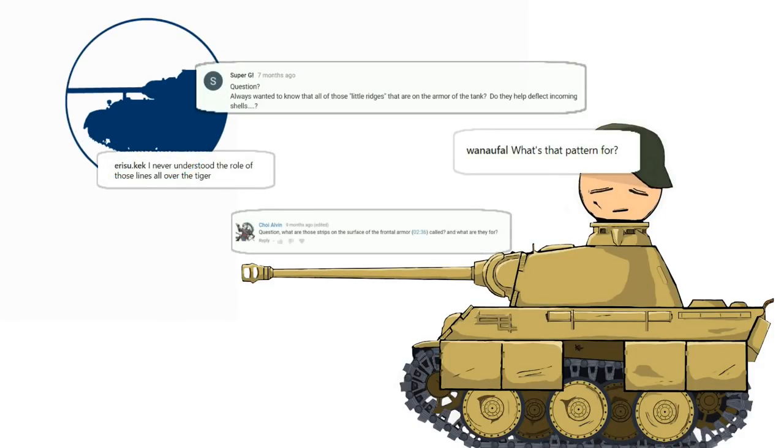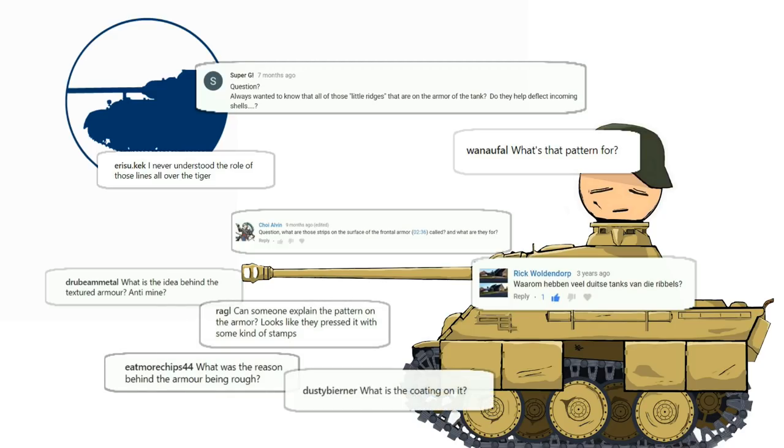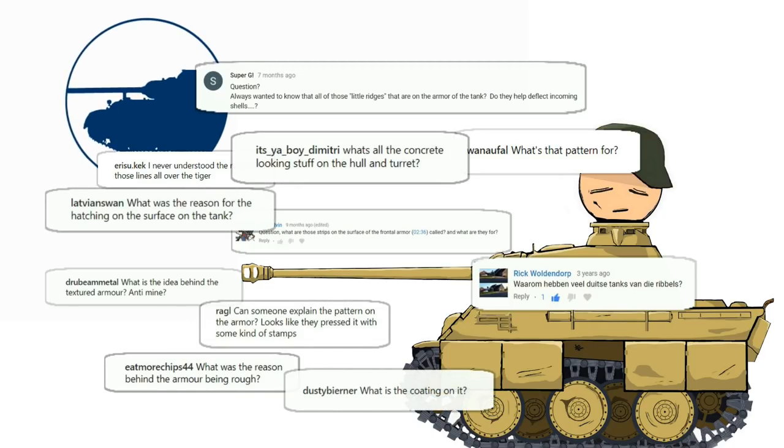The last few days the question of what is that weird coating on the surface of that tank has been popping up more and more, so today I'm going to do a video about Zimmerit.